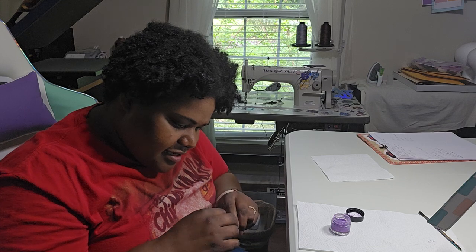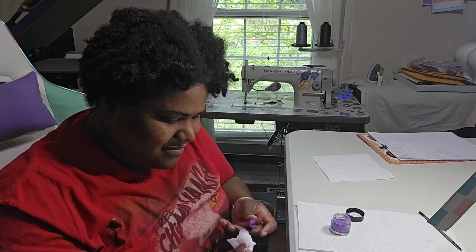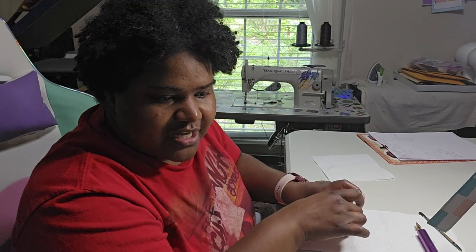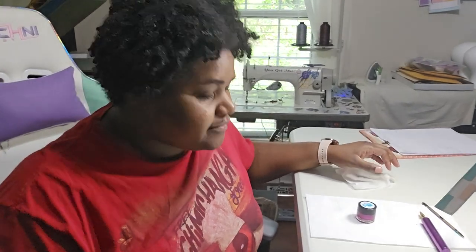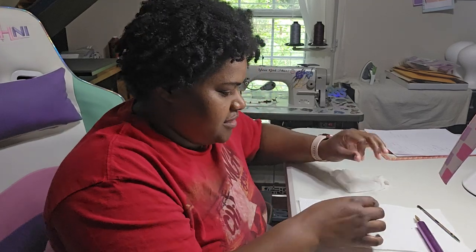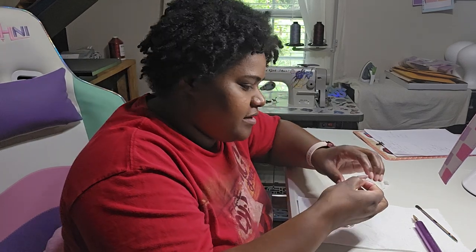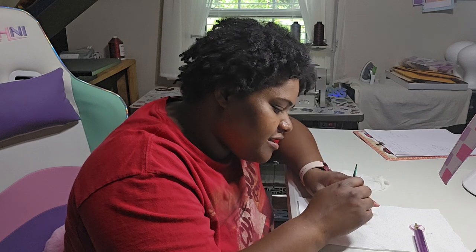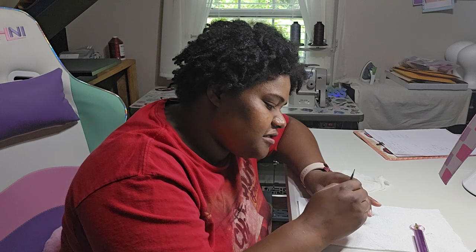Guys, I think I am going to get another damp cloth because this glitter is everywhere. I'm going to pause you guys for just a second while I do that. Alright guys, I'm back. About to do the hot pink color. Let's get this open and then we are going to stir it. I'm not sure if you're supposed to do that every time you open it and use it, but it makes me feel better, puts my mind at ease.